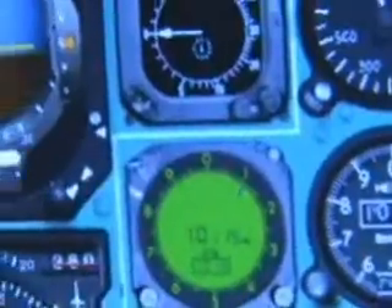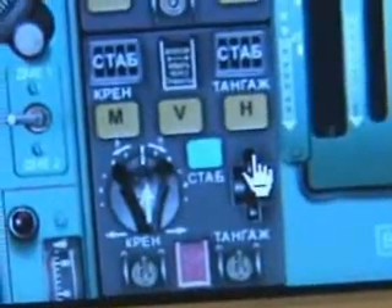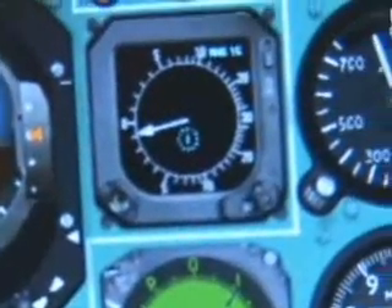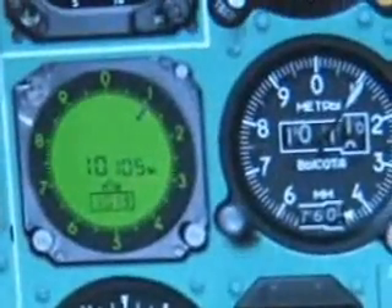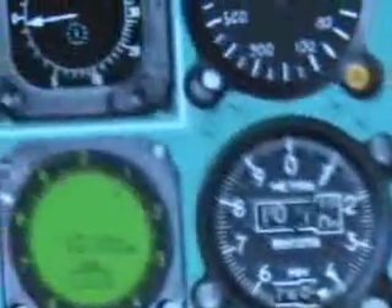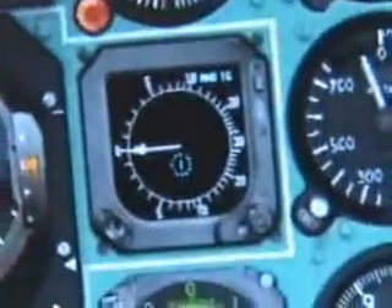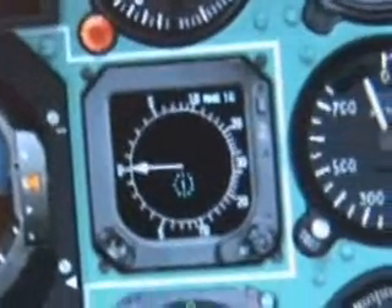So what I'll do here is just push down a little bit on the minus key. That will reduce your pitch angle to reduce your rate of climb. So we hit 10,100 meters about there — going to hit H again, check that — 10,100 meters as shown — and that'll hold pitch and maintain altitude.